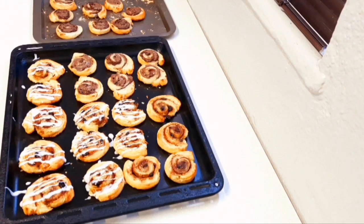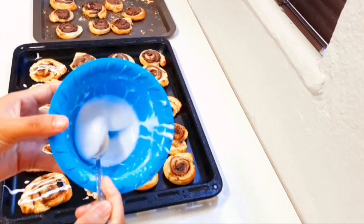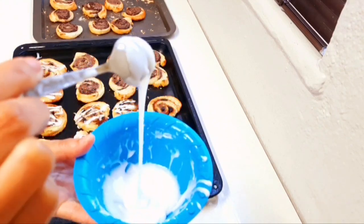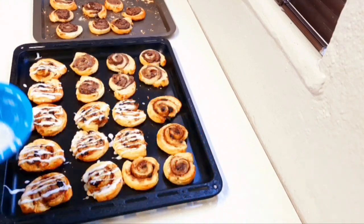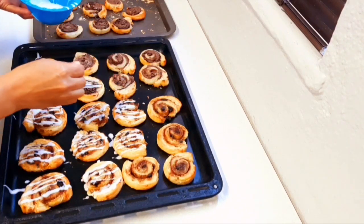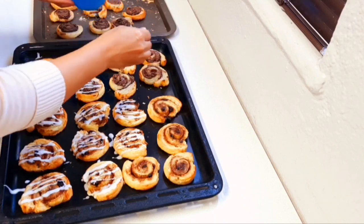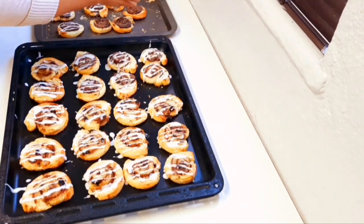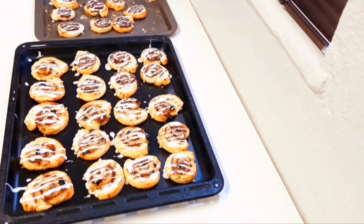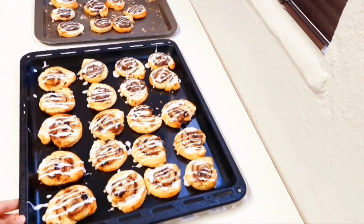My pastries are out of the oven — I just let them cool down completely. Then I made a glaze using icing sugar and some water, just to make a thick glaze, and I'm just going to drizzle some of the glaze right over the top.